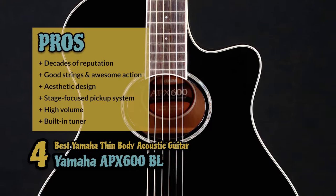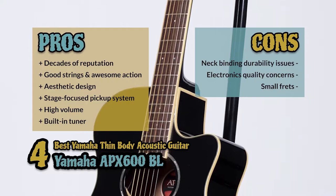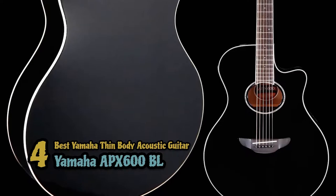However, there are issues with the durability of the neck binding. There are some concerns with the quality of the electronics, and the frets on the neck may be too small for some larger-handed players. Bottom line is, it's the Best Yamaha Thin Body Acoustic Guitar. It's designed with a thin-line cutaway body which improves playability, and it has a shorter scale length with narrower string spacing for more comfortable play.